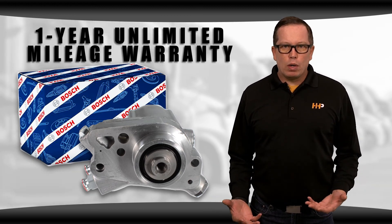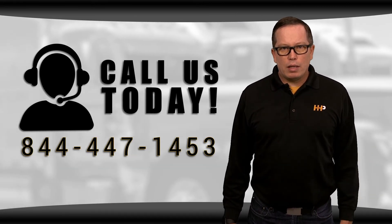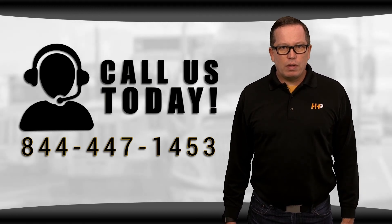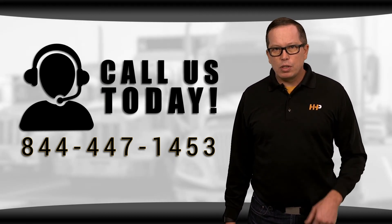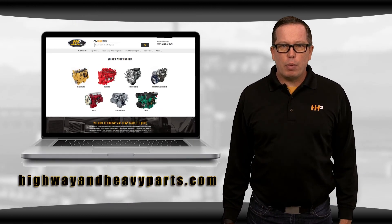Backed by an industry leading warranty and ASE certified technicians at Highway and Heavy Parts, take the risk out of buying parts. If you have any questions about your diesel oil pump or any other parts, you can call us at 844-447-1453. Have your engine serial number ready for ordering, or you can chat with us online at highwayandheavyparts.com.